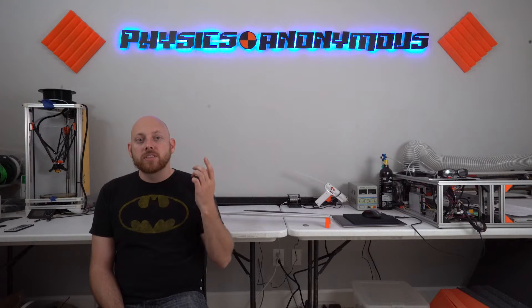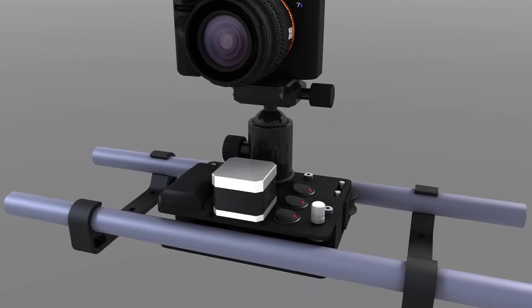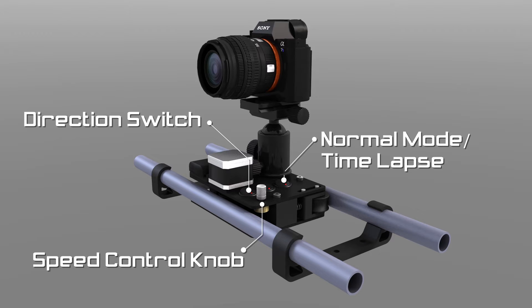So, without further ado, let's check out what I've got planned. This is probably what it's going to look like. It'll have a speed control knob, a direction switch, and a switch for selecting between normal mode and time-lapse.